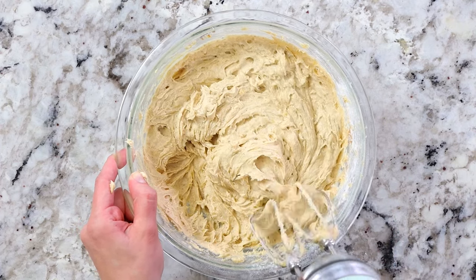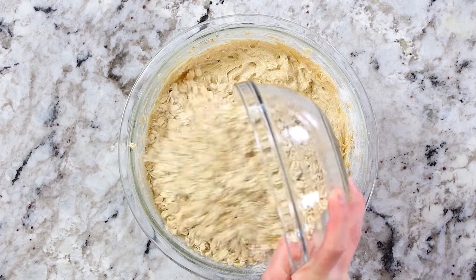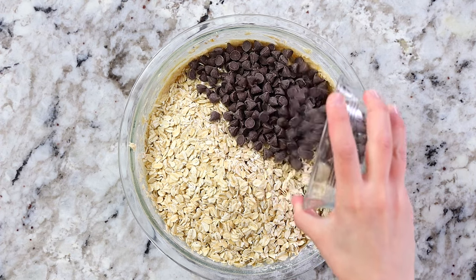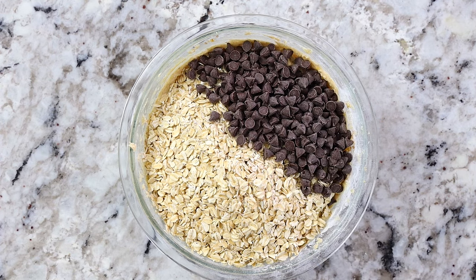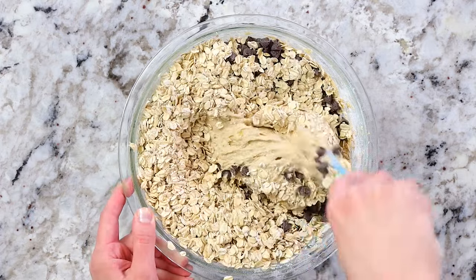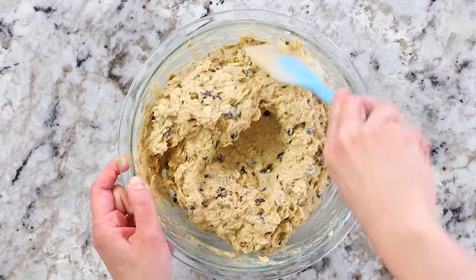Add three cups of old-fashioned rolled oats into the bowl along with one cup of semi-sweet chocolate chips. The chocolate chips are totally optional — if you prefer without them, the cookies still taste absolutely amazing. Use a spatula to mix everything together.